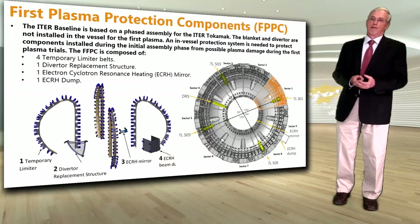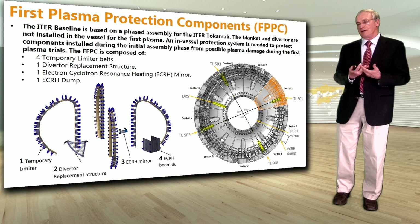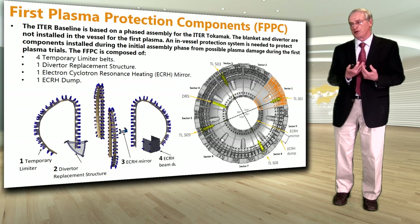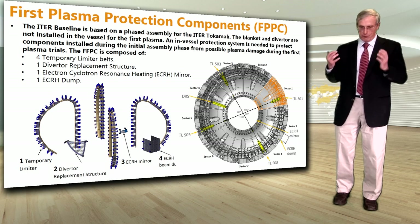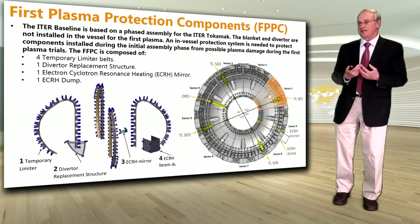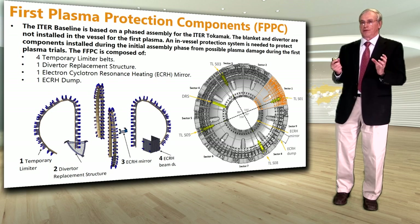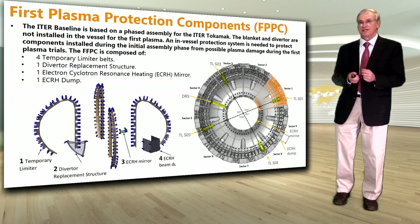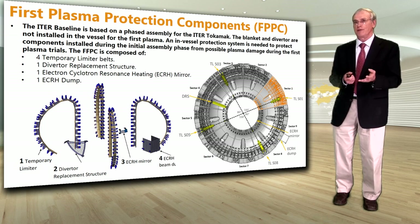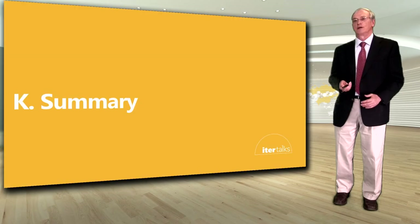The blanket will be installed in ITER as part of the second assembly phase. For first assembly, leading to first plasma — which will last around six months of operation — the focus is on commissioning major items such as the magnets and vacuum vessel. To avoid added complexity, neither the blanket nor the divertor will be installed at that stage. To protect the vacuum vessel during first plasma, temporary first plasma protection components are being designed and procured: four temporary limiter belts, one divertor replacement structure, one ECRH mirror, and one ECRH tab. These will be installed for first plasma and then removed before the blanket is installed.